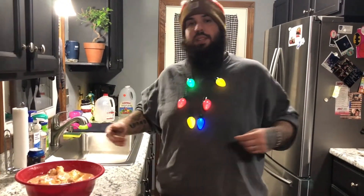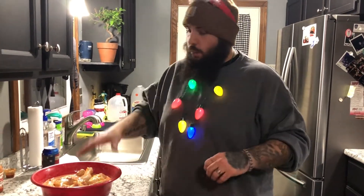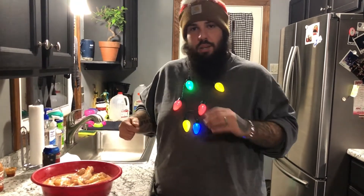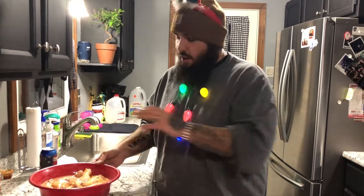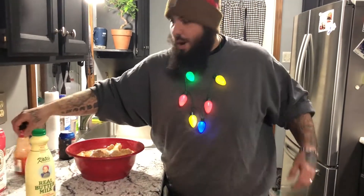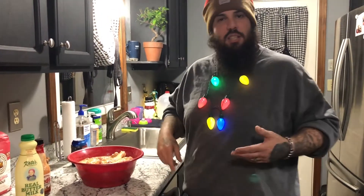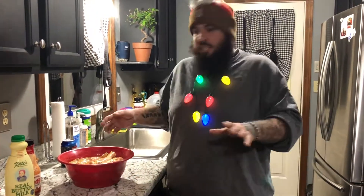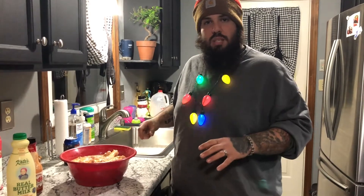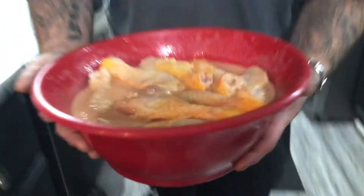You guys saw the ingredients we're working with. I had to prep my chicken ahead of time because you need it to marinate for at least four hours — we did this overnight. All we have here is buttermilk, hot sauce, and we seasoned the chicken with paprika, chili powder, salt and pepper. Just let it marinate in those juices — this is what the chicken looks like during the marinating process.